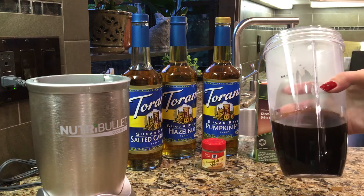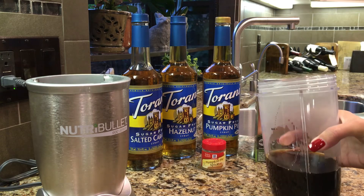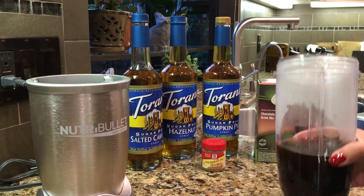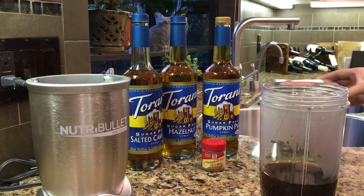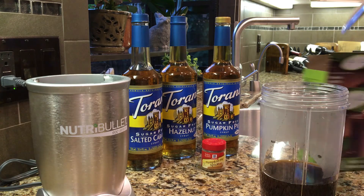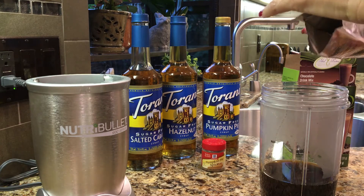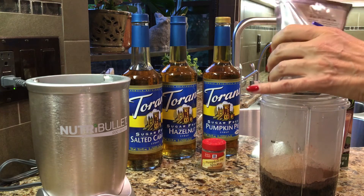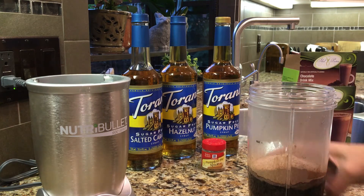So we're gonna start this morning with the coffee. I have basically an Americano in here which is going to be a shot of espresso, probably two shots of espresso, and then half of it is hot water. So we're dealing with hot first of all. So we're going to grab the chocolate drink mix and pour it in here. Remember with your syrups, yes they are zero but really they are 0.9 sugars, so every time you do a serving size you are actually getting an extra carb.